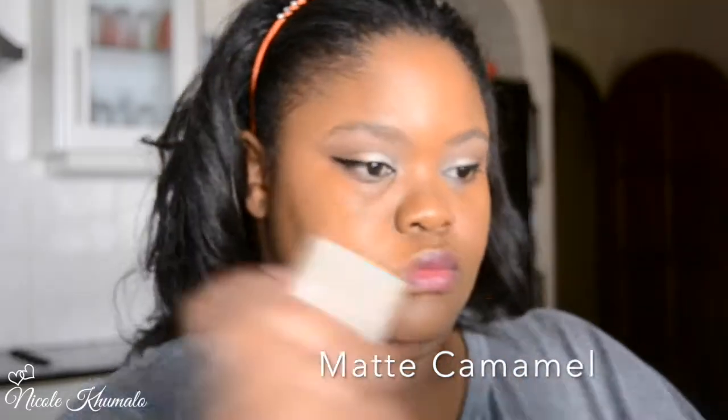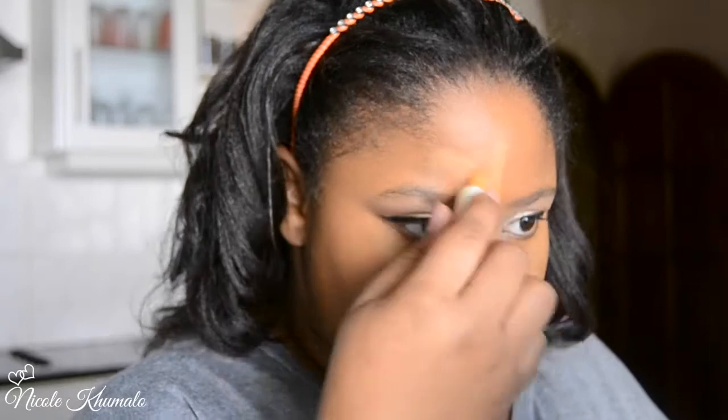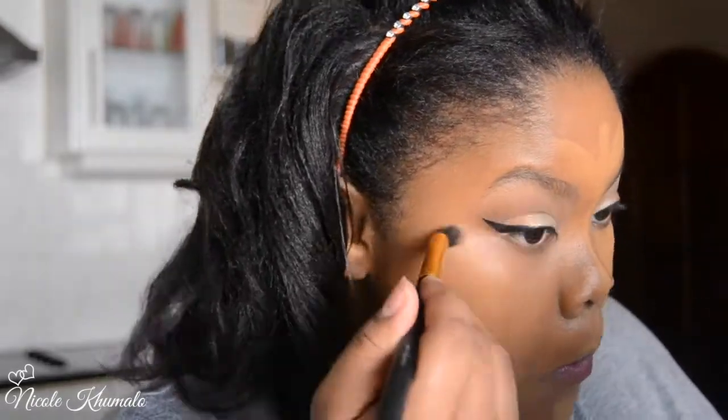I'm fixing the orange tone with the Cover Stick Concealer, applying it underneath my eyes, on my forehead, the bridge of my nose, my cupid's bow, and my chin to brighten the foundation. I also apply it underneath where I contour to brighten that area and make the contour more prominent — lightening that part underneath your contour naturally brings out your bone structure.